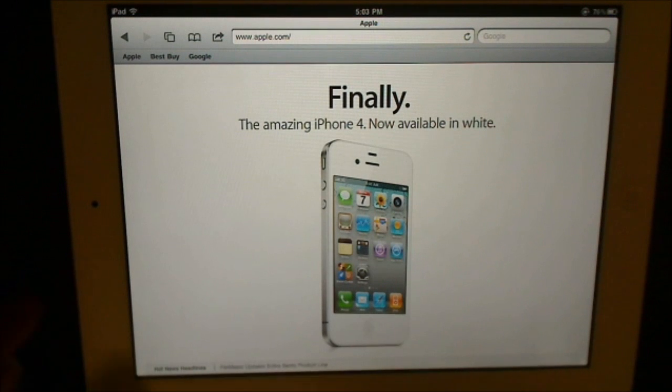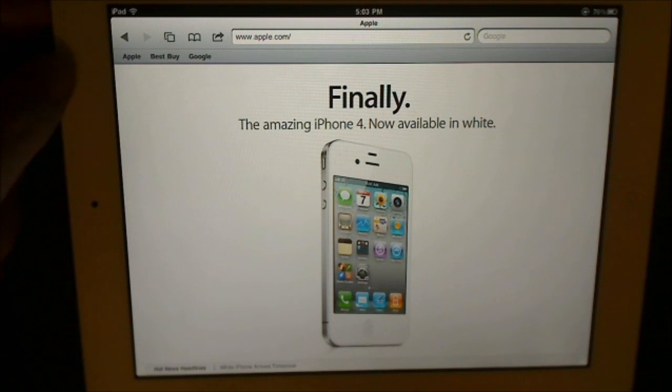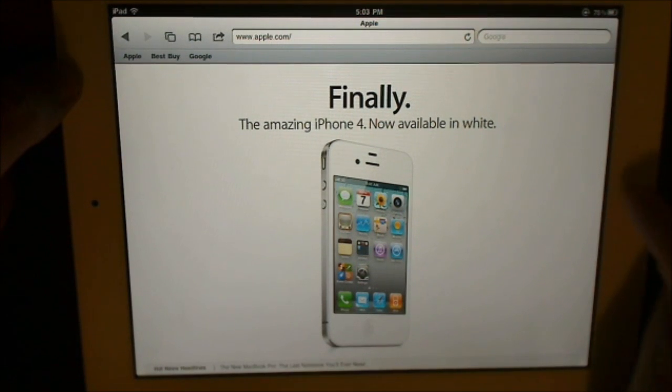All we're going to do is go right up here to the lock and unlock button. We're going to hold it down, and when we're holding it down we're going to press the home button. You're going to see the screen flash white and you're going to hear the camera go off. So here we go — hold the lock button down, hit the home key.